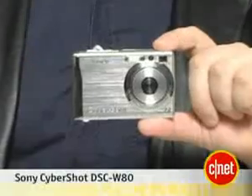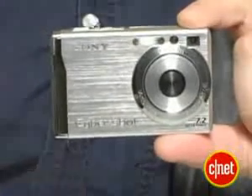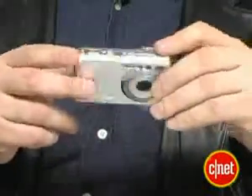Hi, I'm Will Greenwell, Assistant Editor at CNF.com, and this is our look at the Sony Cybershot DSC-W80 digital camera. This is the highest-end model of the Sony Cybershot W80 series of cameras, which is their low-end, mostly automated point-and-shoot series.